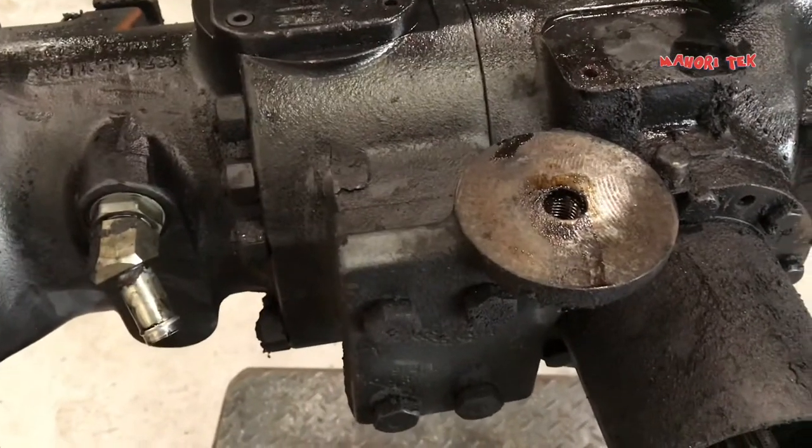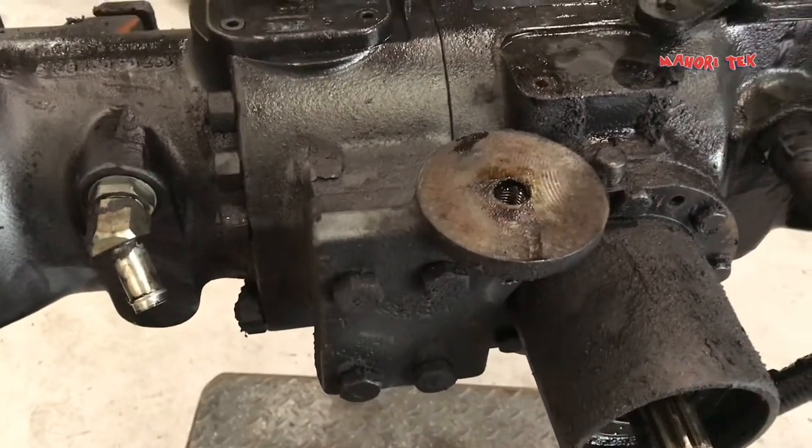Ang problema nito — maugong. Tiling na namin yung mga bearing, baka pumigay na yung bearing.